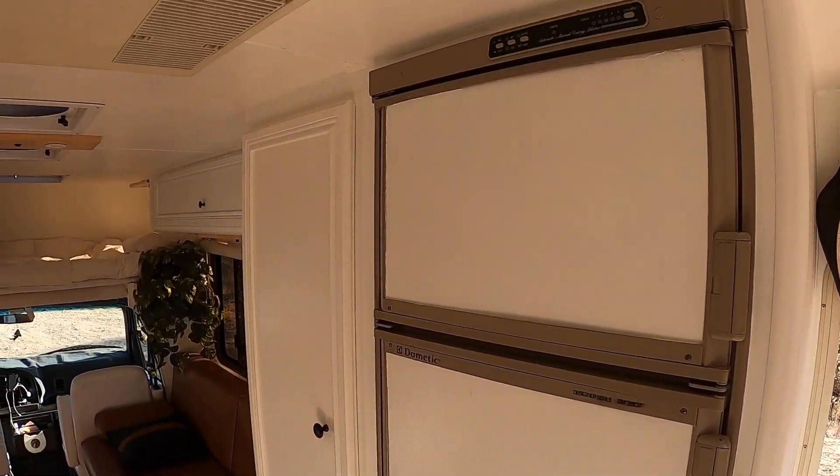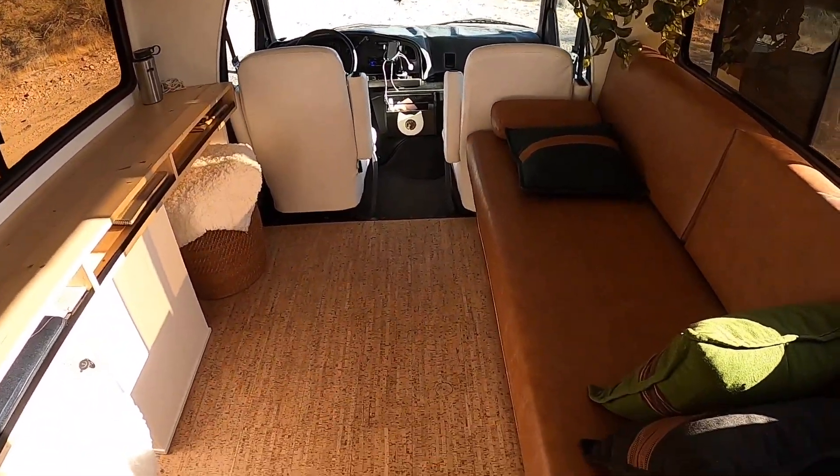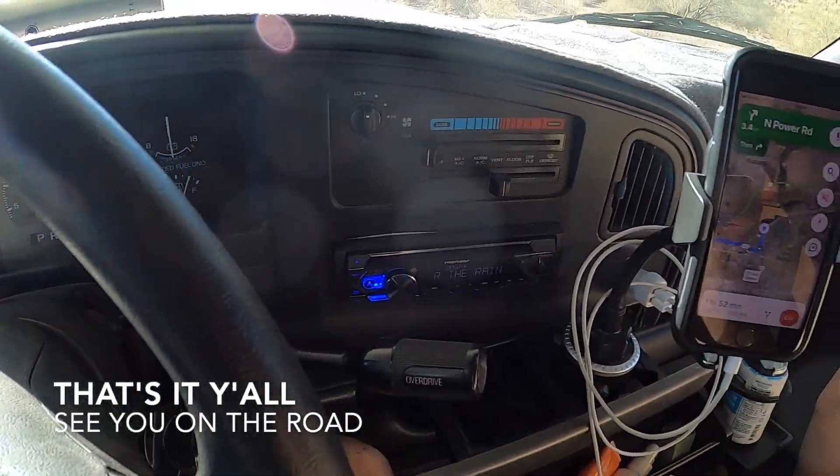In a nutshell, we removed all the ugly stuff, painted all the walls and cabinets white — it was a total makeover. That's it! We hope you enjoyed our tour. See you on the road. Bye!